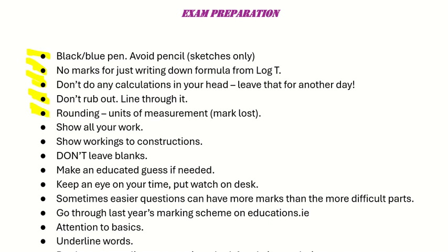Be careful when rounding — a question might ask you to round to one decimal place or two decimal places, so be aware of that. Show all of your work; whatever you do on your calculator, make sure you put it on paper. Show workings for constructions and make sure to draw all of your arcs. Don't leave blanks — put something down and make an educated guess. Keep an eye on your time: put your watch on your desk and time yourself for every question.